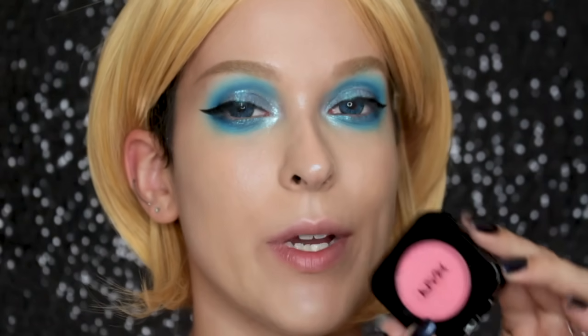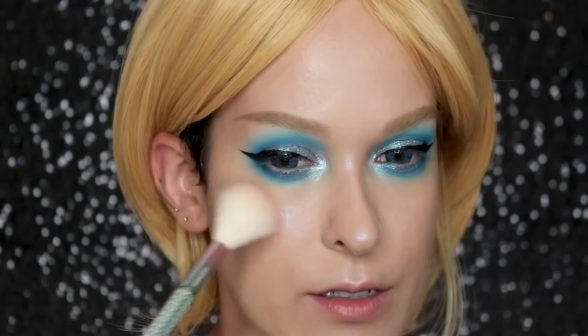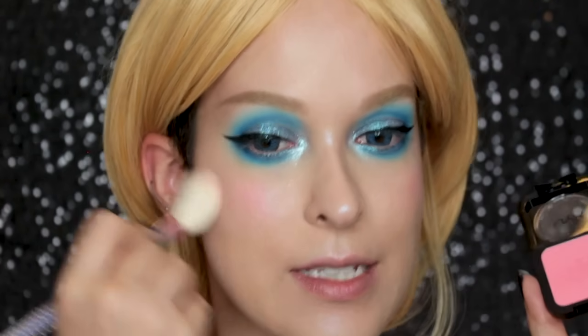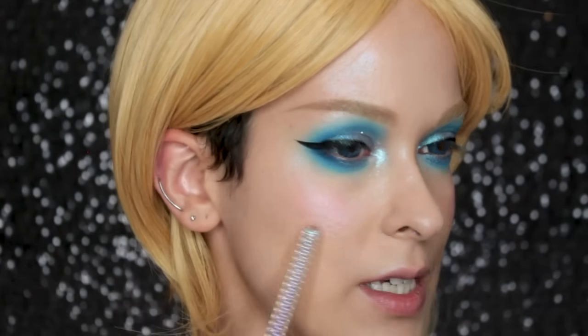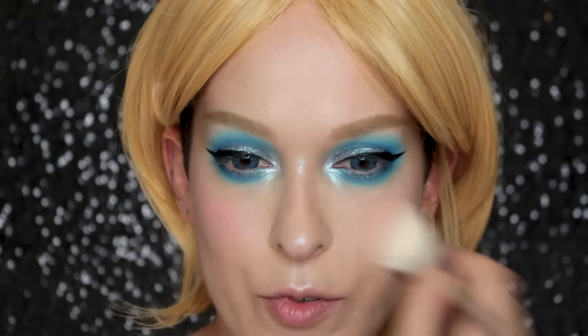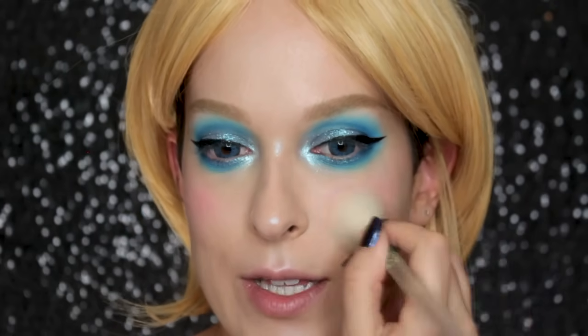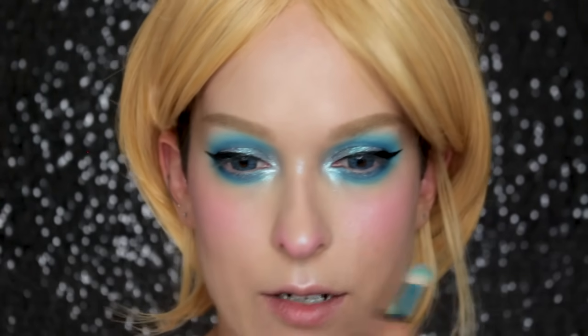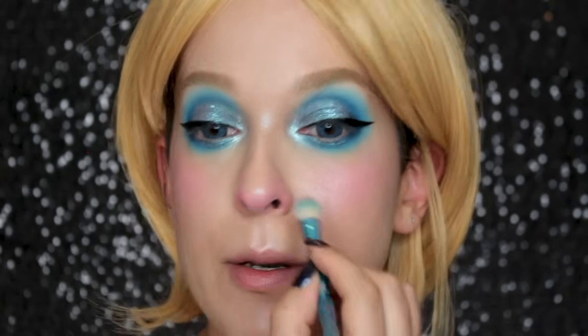Now I'm going to move on to blush. I'm going in with the NYX HD blush in the color Baby Doll, applying it to the very top of the apples of my cheeks. This is a cool-toned pink, so you can see it mixes in with that blue highlighter really, really well. I'm building this up gradually — I'm still not sure how intense I want this blush. I'm also going to apply some to the very tip of my nose and to my chin, taking it on a small fluffy brush and applying it around and under the tip of my nose.